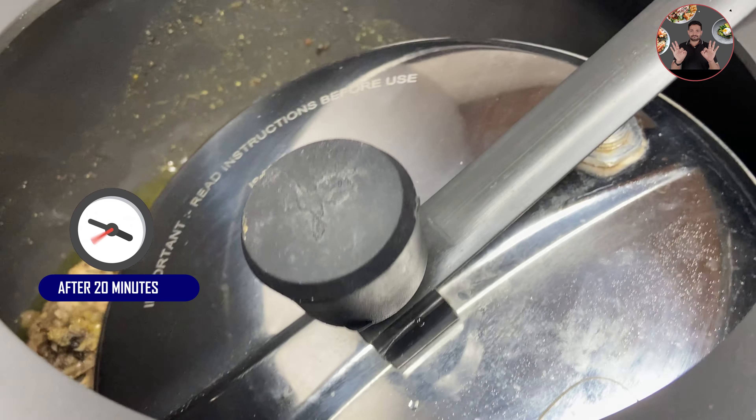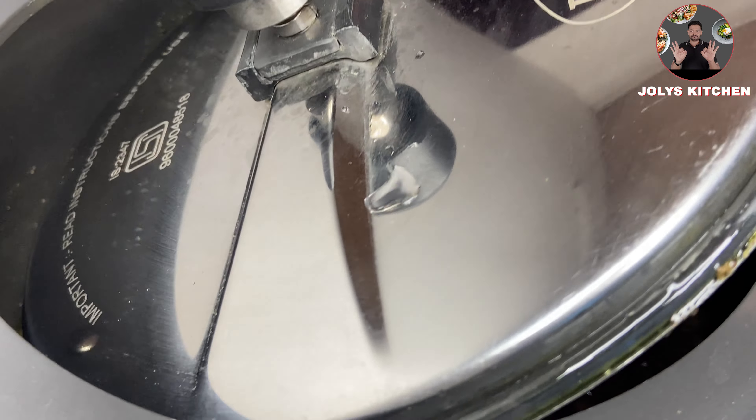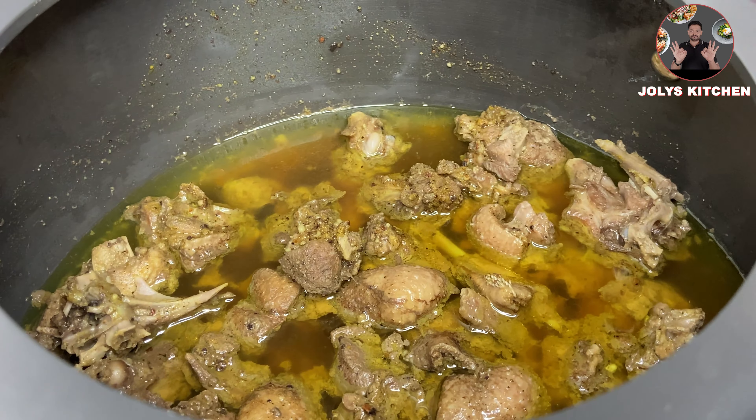After 1 whistle, switch off the flame. Leave it to rest for at least 20 minutes before opening the lid. After 20 minutes, open the lid — the meat has cooked well. Keep aside for later use.